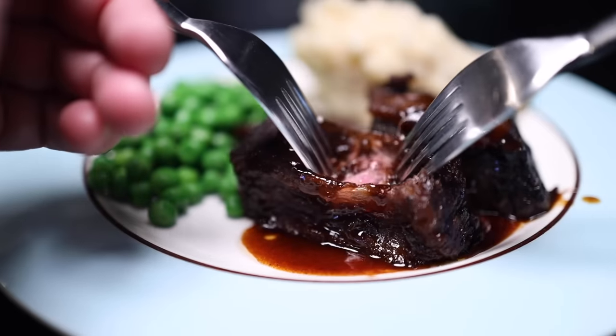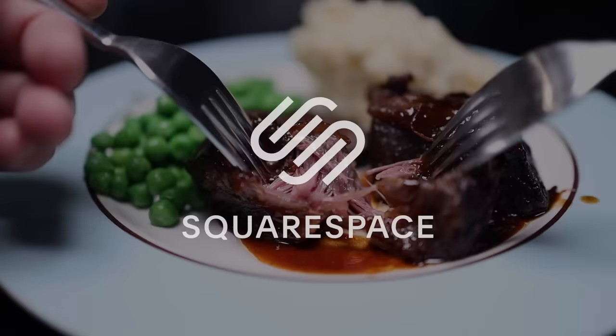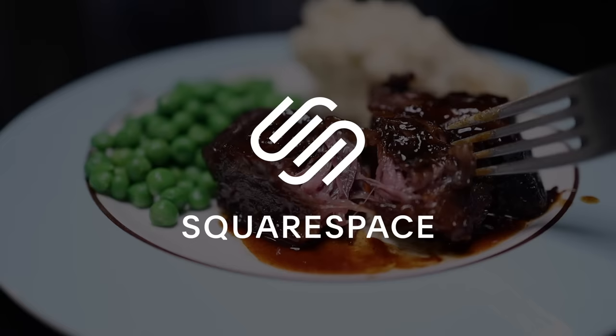This glazed, braised short rib recipe is sponsored by Squarespace, the all-in-one tool to help you glaze and braise your website into existence. Save 10% by using my link in the description.